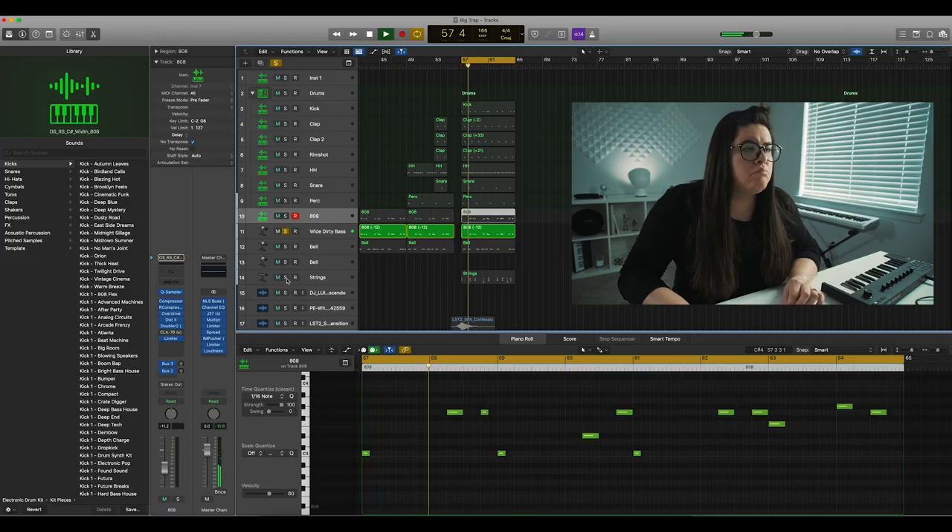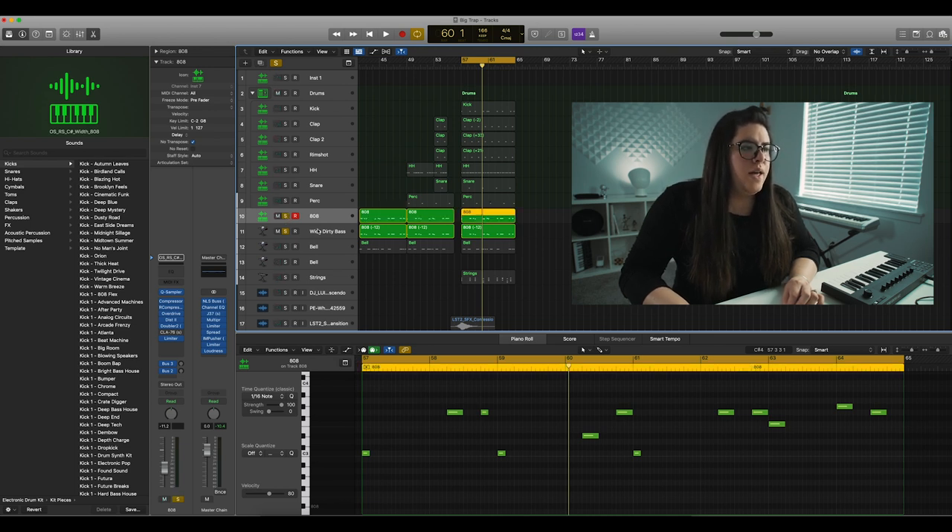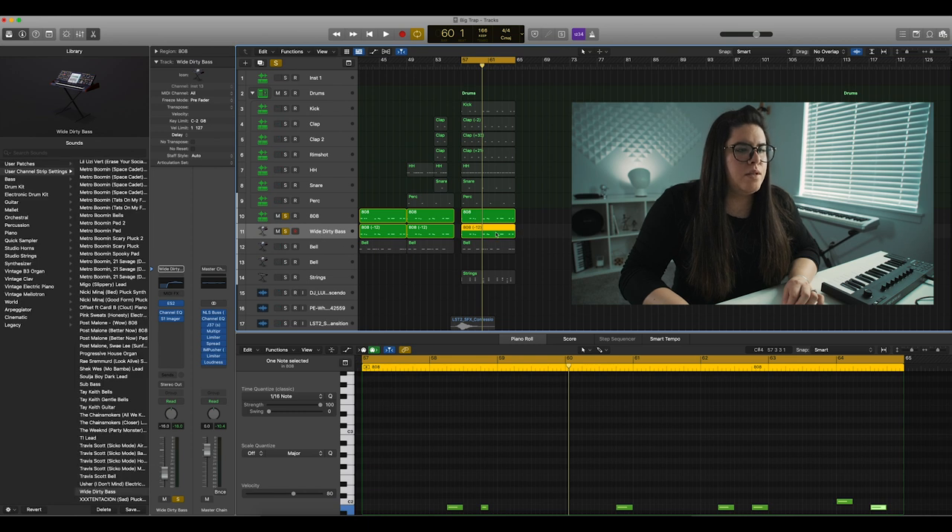So this is the bass I added that's just wide on the top. By itself you're like, 'this is not very impressive, this is a really noisy crappy sound,' but when you add it in with the other 808 it lets you keep some fidelity to the higher frequencies and higher sounds while still keeping that strong 808 pump.